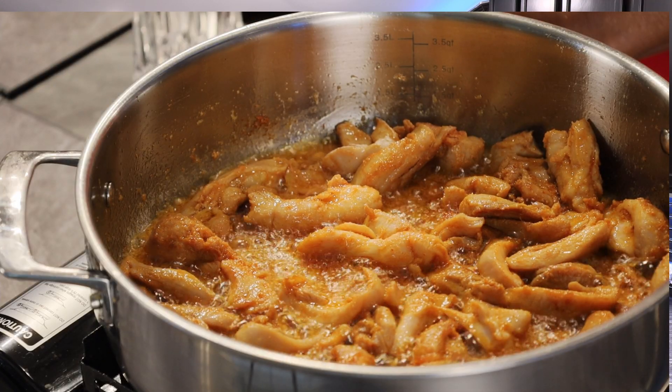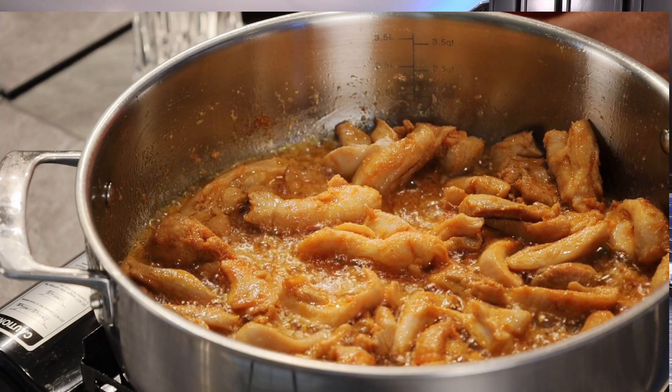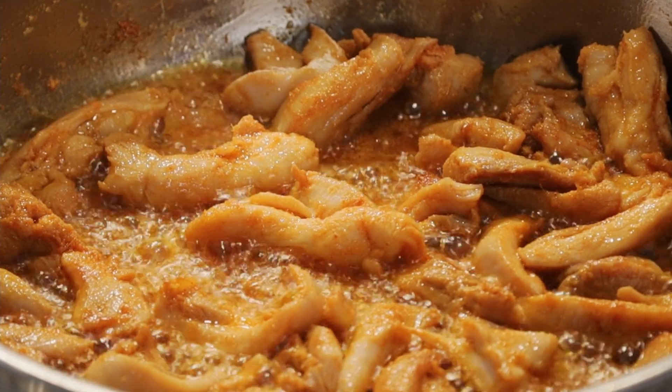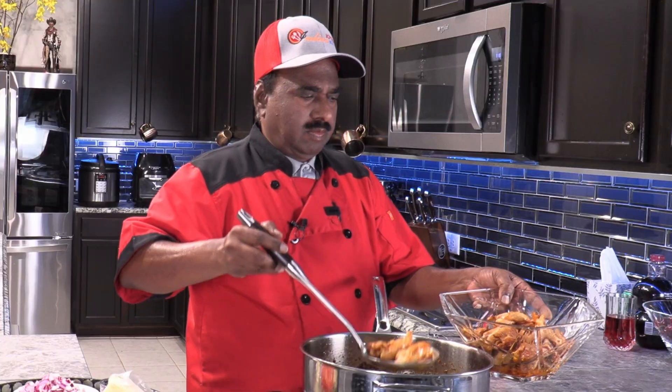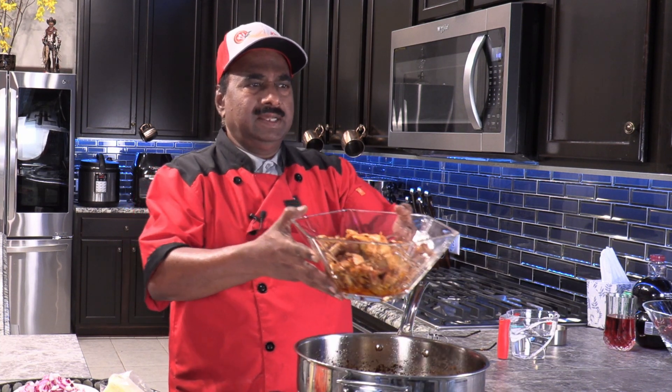Leave 10% for it to cook along with the gravy. When you eat the chicken, the chicken and the gravy should have that perfect blend inside your mouth. This is perfectly done and we are good to go for the next step. Now we will take the chicken out. We will go for the next preparation where we are going to prepare the gravy.